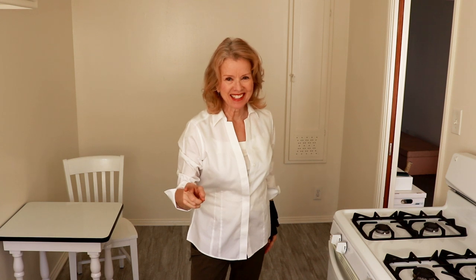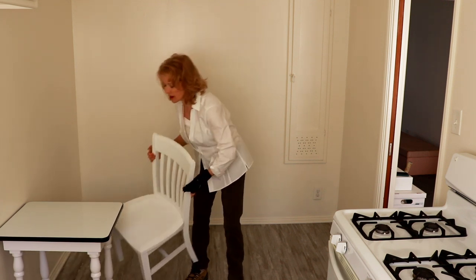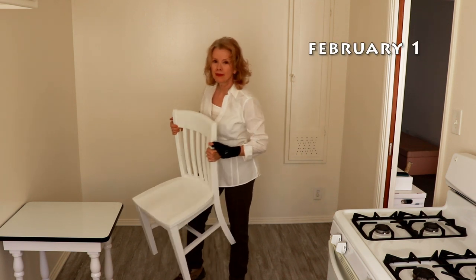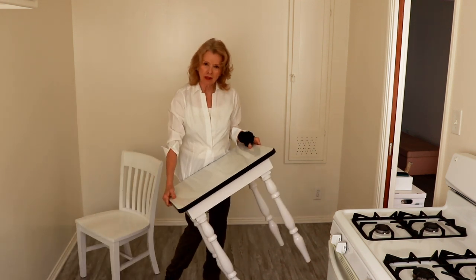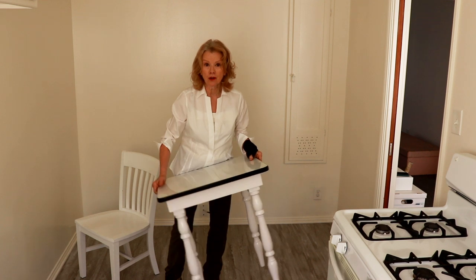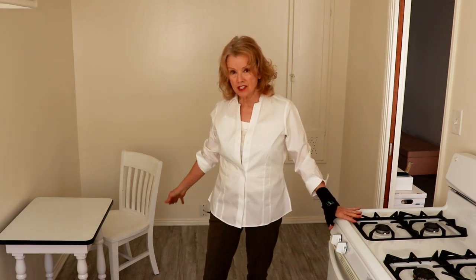Hey everybody, I am in my new kitchen and filming for the very first time. This is going to be a test drive to see how filming in my new apartment kitchen goes. I have moved nothing in except a little table. This chair came out of my father's house many years ago, and this wonderful enamel table I've had for a very long time. The room is empty except for the stove, which comes with the apartment.